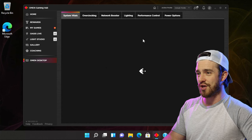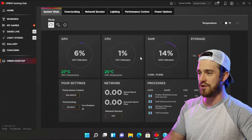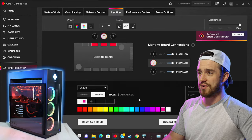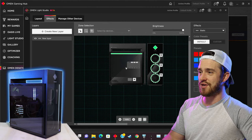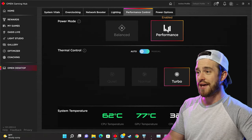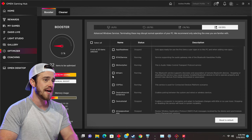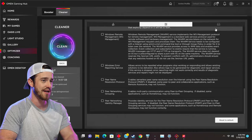Getting into the software — taking a look at the Omen Gaming Hub, in the System Vitals tab you can see CPU, GPU, and memory usage, and a Network Booster for setting which programs or games get priority over internet bandwidth. The Lighting tab has basic settings, but the Omen Light Studio has much more interactive options where you can sync animations across all your devices. The Performance tab is probably what you'll use most — you can boost performance for gaming and tune your fans. There's also a Booster and Cleaner tab you likely won't need until the computer starts slowing down much later.